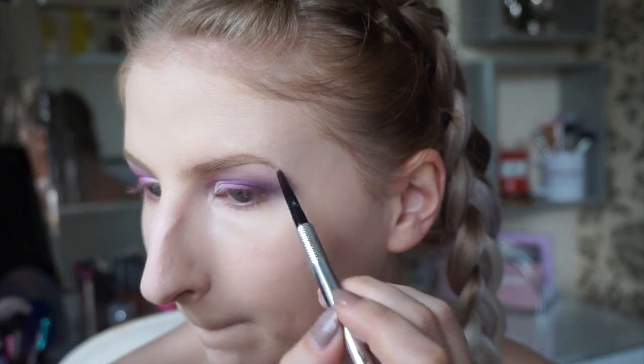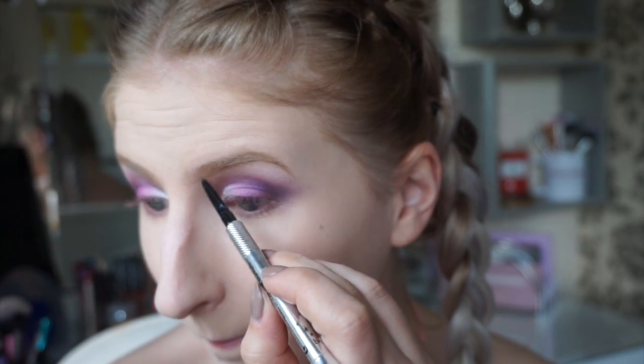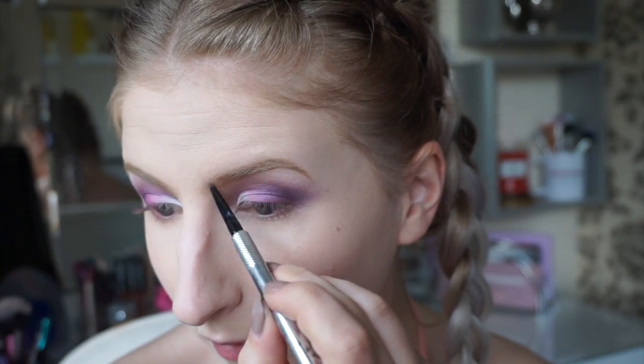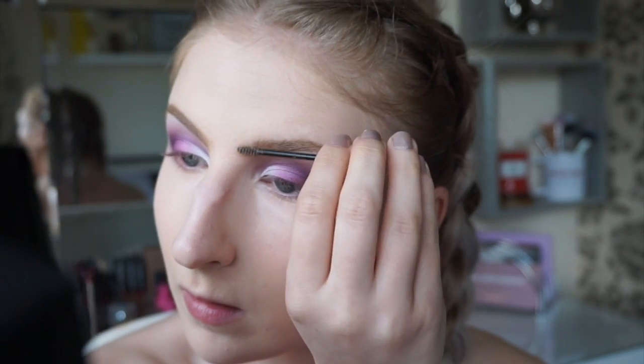I'm then taking an eyebrow pencil and filling in my eyebrows while carving them out. Then popping some brow gel to make the eyebrow the same colour and thicker.